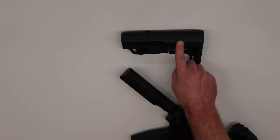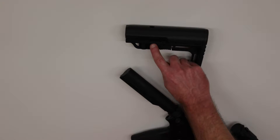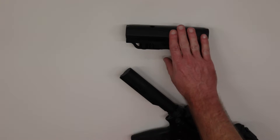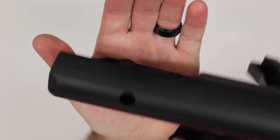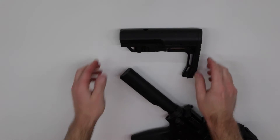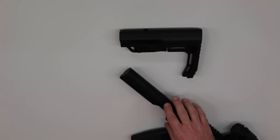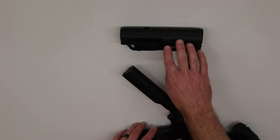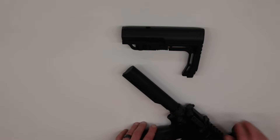Getting started with the installation of the new MFT stock onto the buffer tube: the first thing to mention is that there is a spring-loaded pin that protrudes out from each side of the stock, and that pin has to be fully depressed downward in order to slide the stock onto the buffer tube. Just like the removal of the Daniel Defense, I definitely recommend installing your rifle in a vise to give you both hands to install the stock.